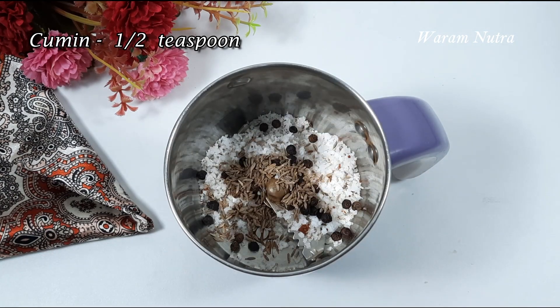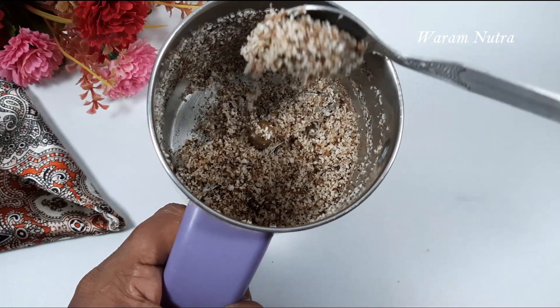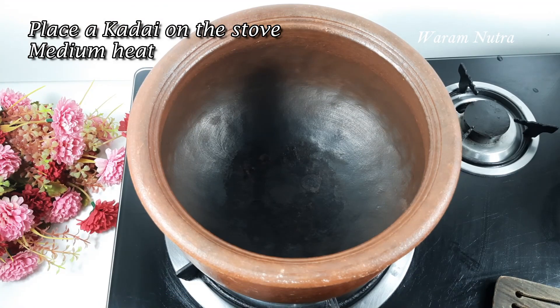Grind that into a coarse powder — you don't have to add water, just make a powder out of it. Now set it aside for later use. Keep a kadai on the stove; I am keeping an earthen pot here, but you can use a kadai also.